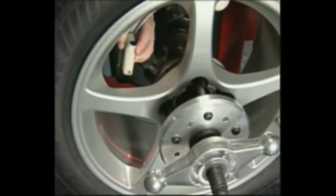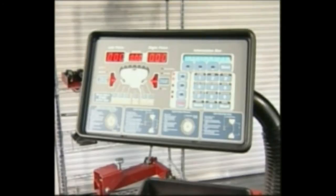Thank you for your purchase of the Coats 1250 Wheel Balancer with laser-guided operation. This video will guide you through many of the features, uses, and recommendations of your new balancer.